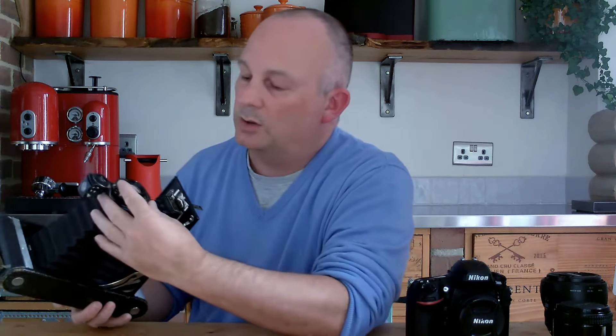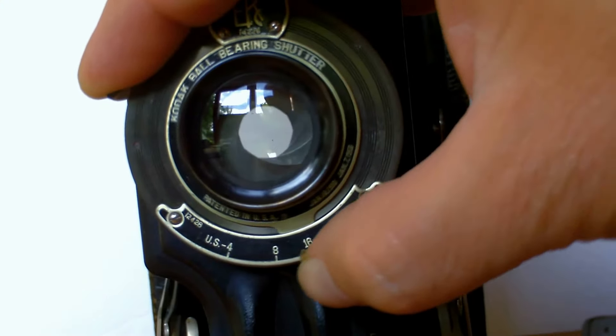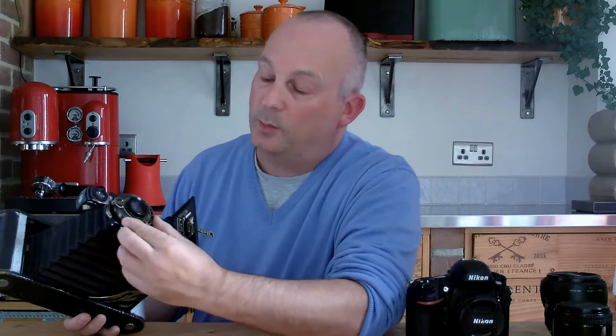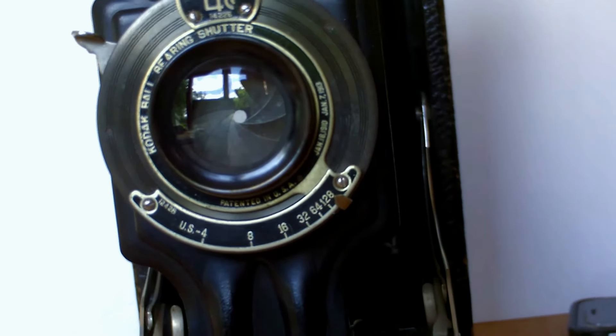On this old camera, it has an aperture without stepped increments. I'll just show you how that slides around — you can see the leaves of the aperture opening and closing. This one goes from F4, which is wide open, to F128, which is really small and closed. Those numbers are quite significant, but you don't have to know them off by heart, because all cameras have exactly the same numbers. Some have more, some have less, but all the numbers correlate to a bit of complicated maths.